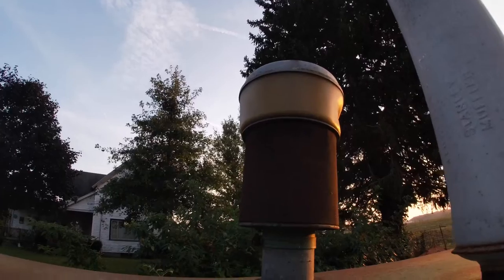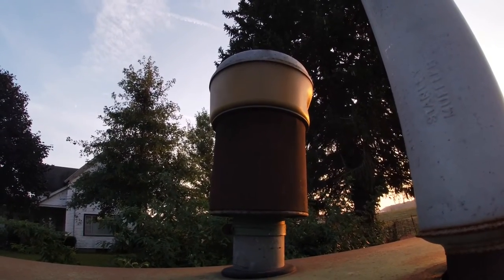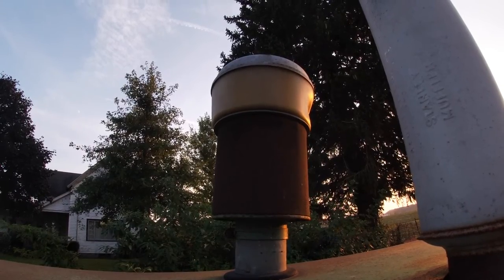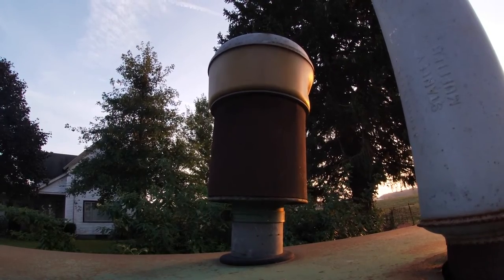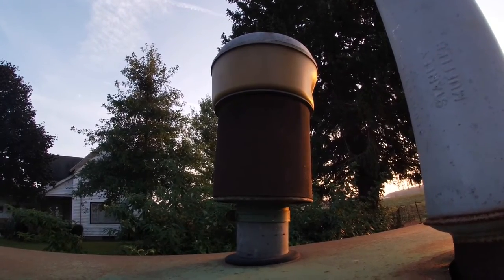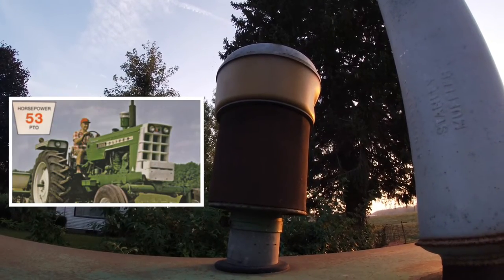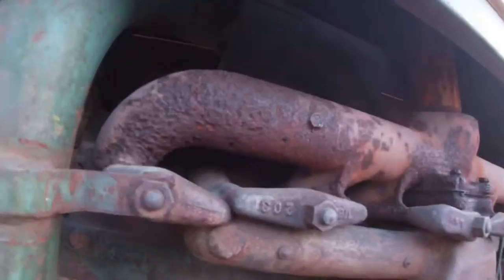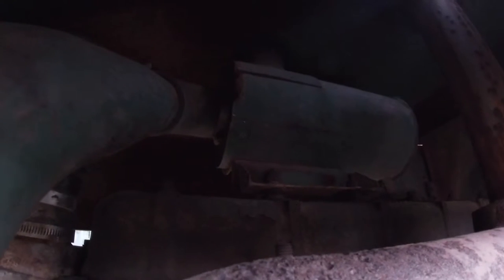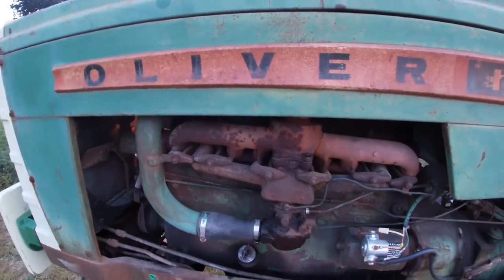One thing that's unusual on this gas 1550 is it has the deluxe pre-cleaner. I'm not sure why it was ordered that way, but the only thing I can think of is that this tractor spent its life on a dairy farm grinding feed and doing things that might have been in the dust, so they may have wanted this to help prolong the engine's life. Most of the time you only see the deluxe pre-cleaner on the diesels, up until the 55 series. Another difference from the 1600 and 1800 is that the 50 series used dry air filter elements, where the 1600 and 1800 would have had an oil bath air cleaner — that was one improvement they made.